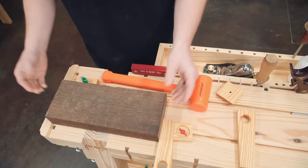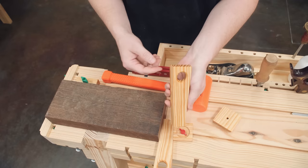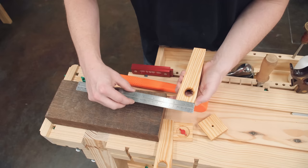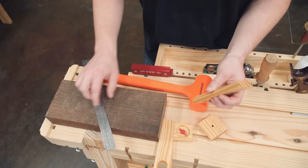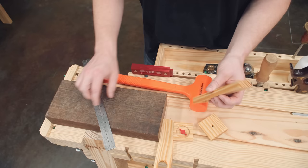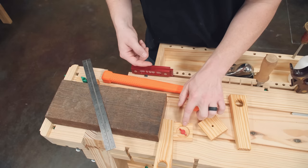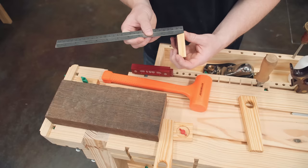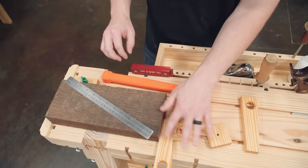Wedges and tapered faces are your friend — they lock material in place really solidly. Plans aren't necessary for these small accessories, but they're worth showing because they're genuinely handy. The blocks are two inches square in both directions and five-eighths of an inch thick.